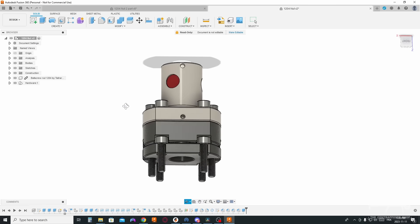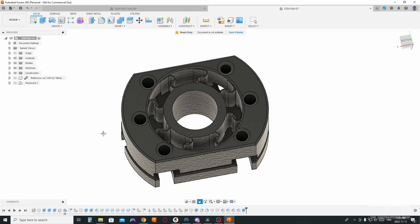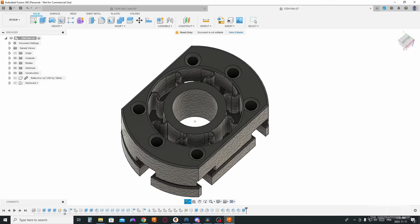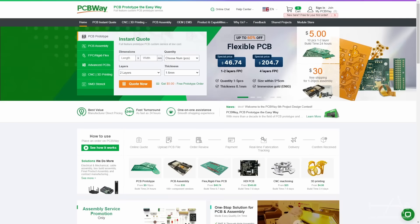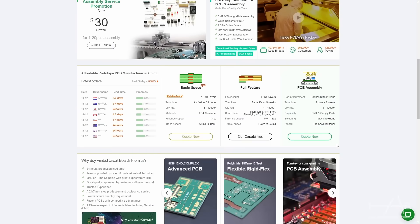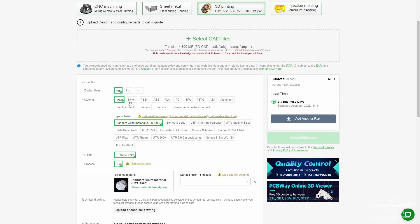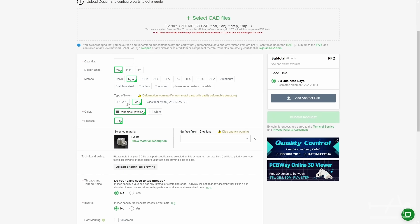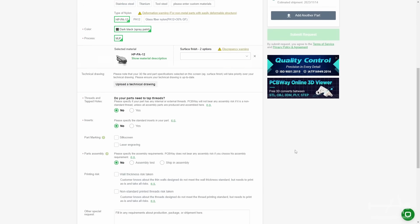Because of that intricate geometry, I don't think there are a lot of manufacturing processes that will make this possible. When PCBWay heard of this project, they've been kind enough to make the part for us to show us their services and the quality of them. I usually use their PCB services, but it was the first time I tried their 3D print and CNC manufacturing services and we were very pleased. Everything did go smoothly and at a very reasonable price too. We highly recommend them for your next project.